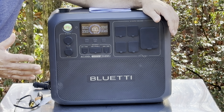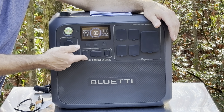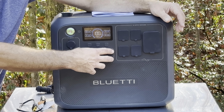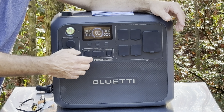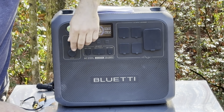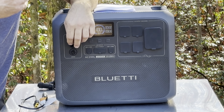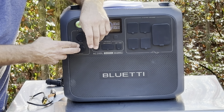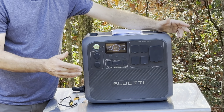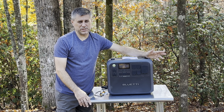One thing that confused me — they give you two 100-watt USB-C ports, but the problem is it can't pull 200 watts; it can only pull 142 watts. So I don't know why they gave you two when you can only use one at a time. They also give you a 48V DC output, but you'll have to buy the cord for it separately. I'm a little concerned about that since I couldn't test it, but overall it gives you everything you're going to need on the homestead.